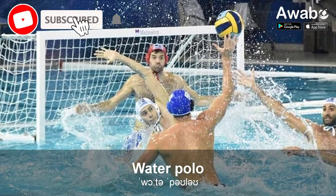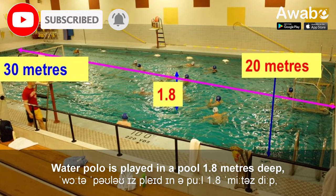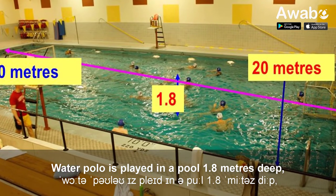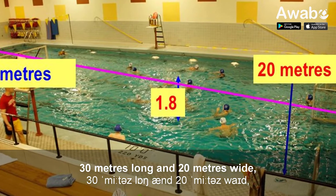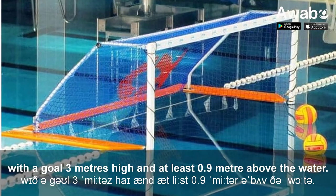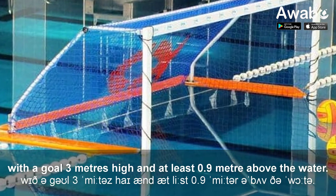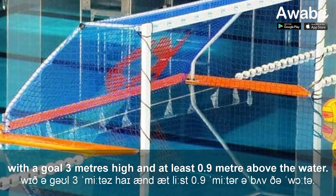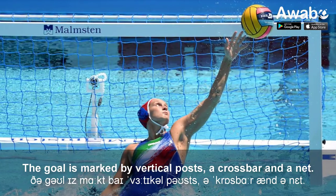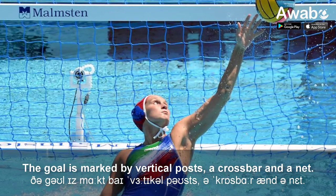Water sports. Water polo is played in a pool 1.8 meters deep, 30 meters long, and 20 meters wide, with a goal 3 meters high and at least 0.9 meters above the water. The goal is marked by vertical posts, a crossbar, and a net.